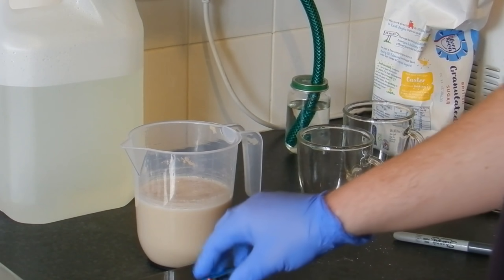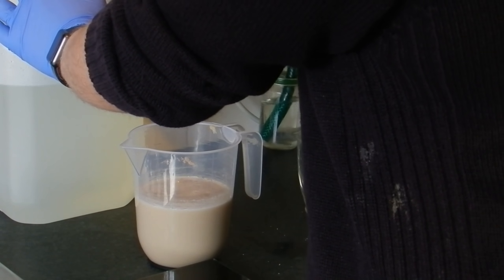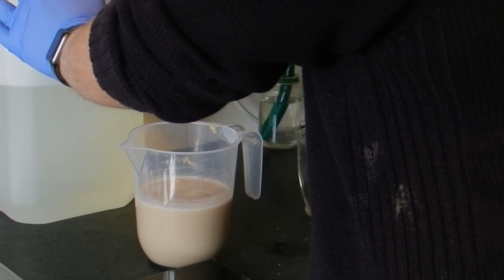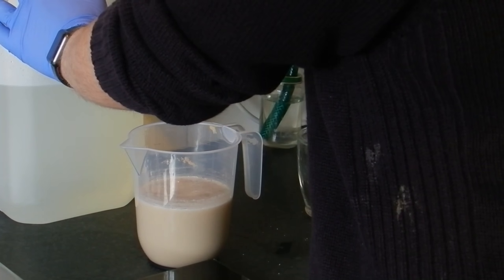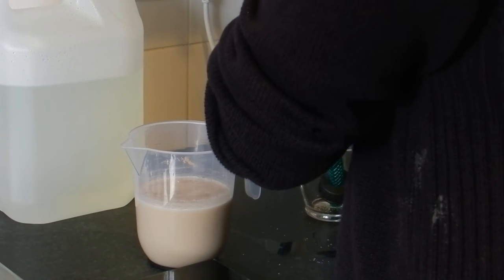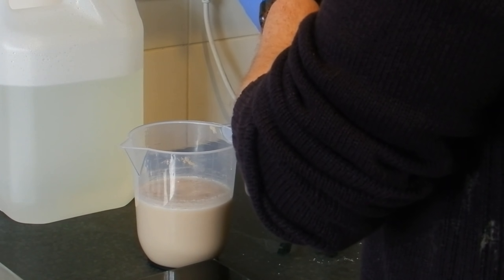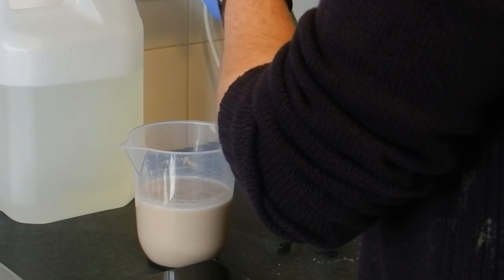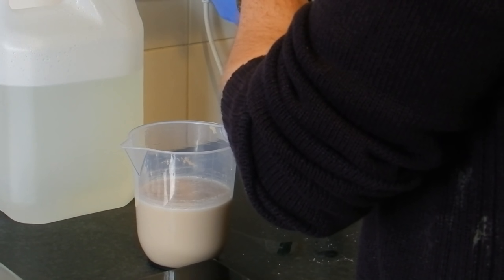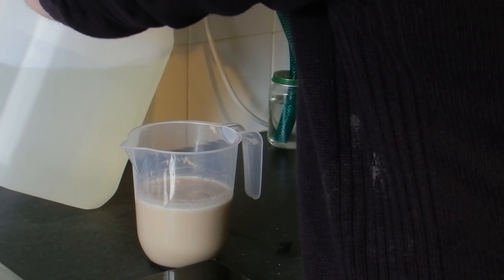Now the next thing we need to do is check the temperature of our sugar solution, because we don't want to add anything to it if it's too hot.